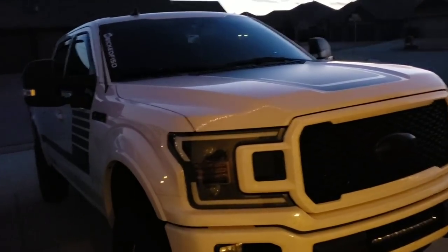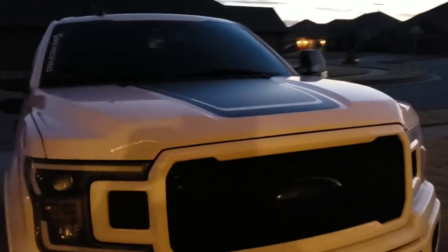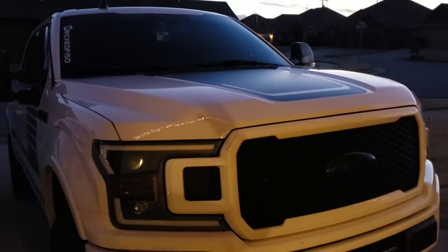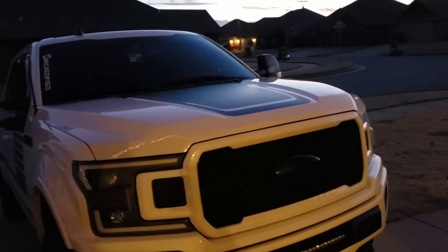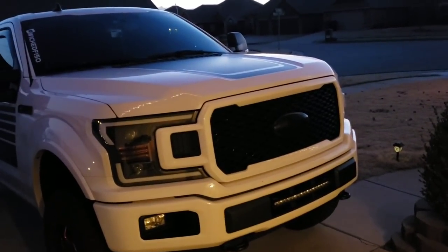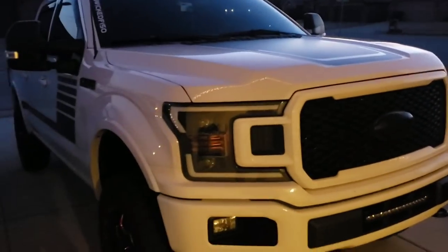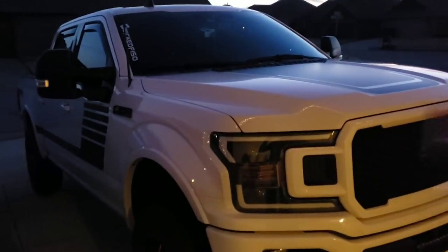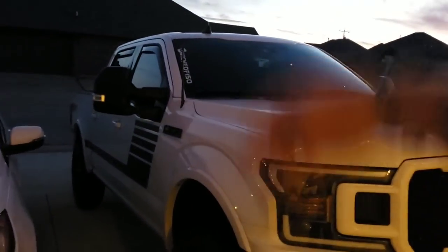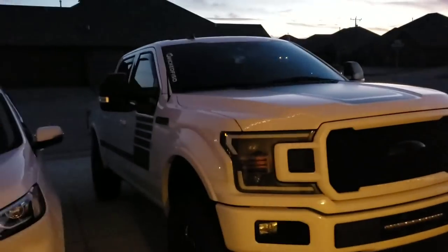I have the headlights for 15 and up in the description. I have every bulb, every light bar, the interior kit, the vent shades, the mirrors, the rims, the tires, the lift — everything is in there in case you want to take a look and get it for yourself.